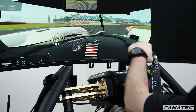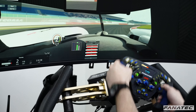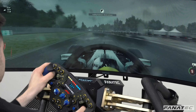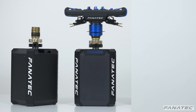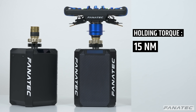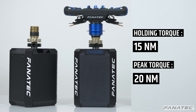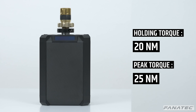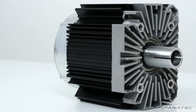Holding torque refers to the strength of the motor in resisting rotation. In sim racing, the driver is regularly resisting the car's self-aligning torque through a corner, causing the motor to heat up. High holding torque performance is crucial to a consistent driving experience. The values we advertise are worst-case values if the motor is in permanent stall for 10 minutes. The DD1 and the Podium Racing Wheel F1 for PS4 have a holding torque of 15 Nm and a peak torque of 20 Nm. The DD2 has a holding torque of 20 Nm and a peak torque of 25 Nm.